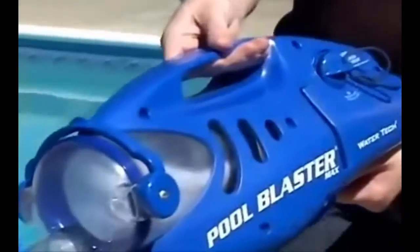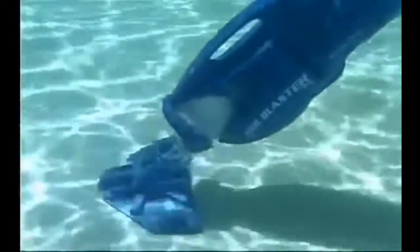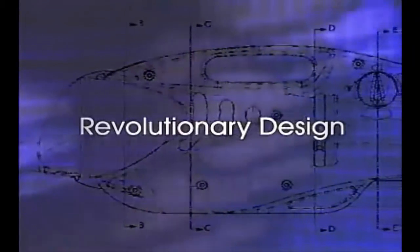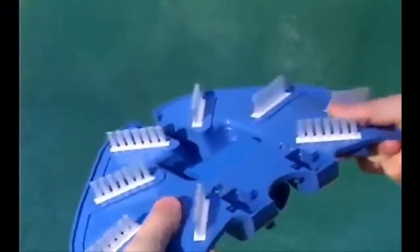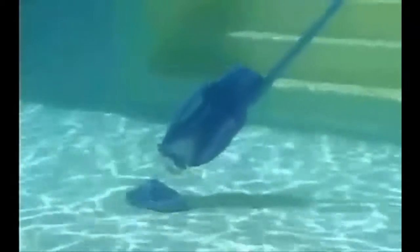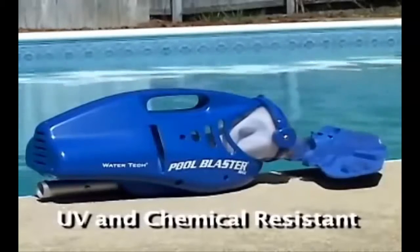At a mere 6.5 pounds, you'll love the lightweight yet powerful design of the unit, which will keep your pool sparkling clean all season long. The Pool Blaster Max contains a patented flexible vacuum head that hugs to the surface of your pool, making no area out of reach. It's also durable and made to last with few moving parts. The exterior is both UV and chemical resistant to help keep your Pool Blaster looking and working as good as the day you bought it.